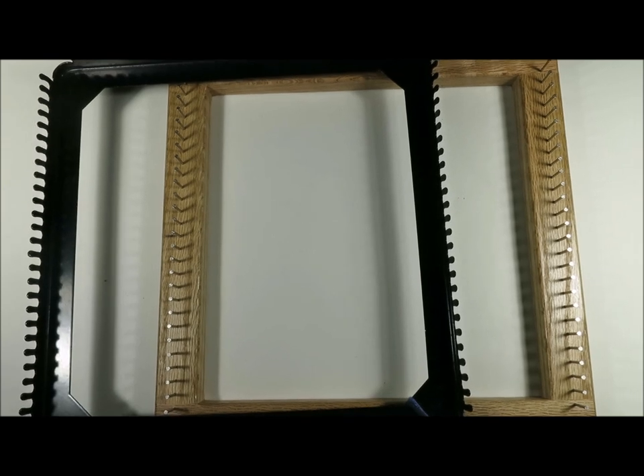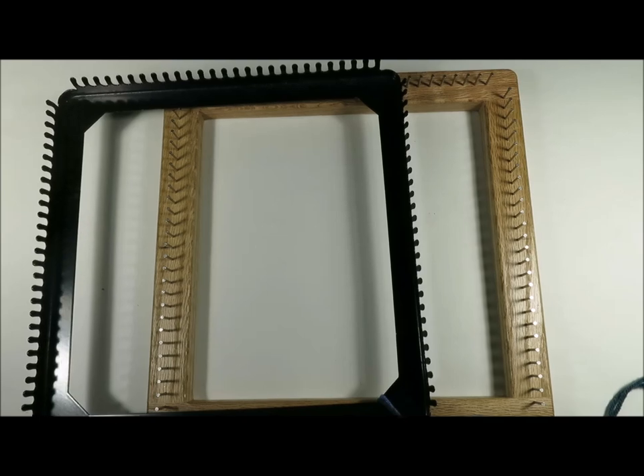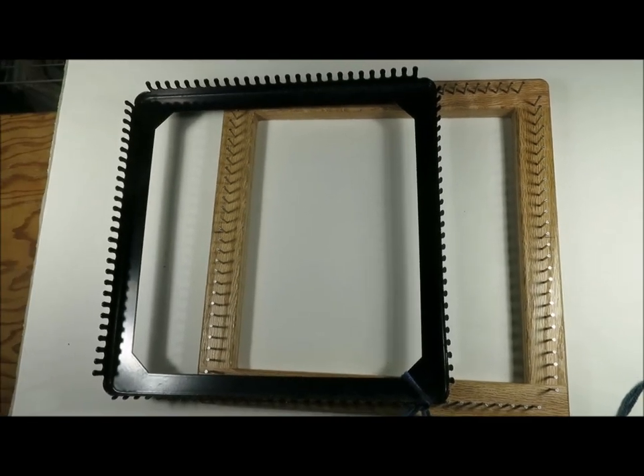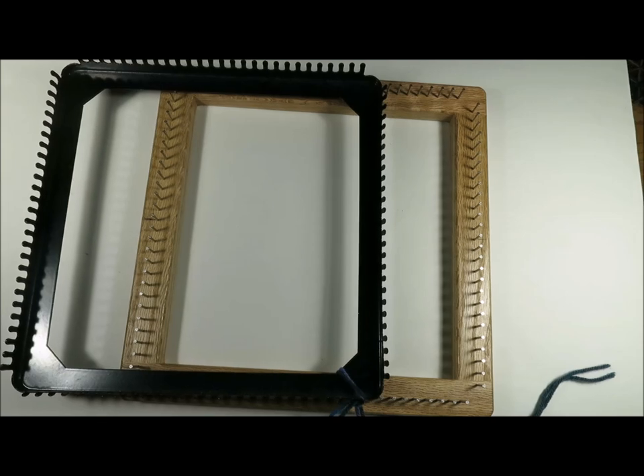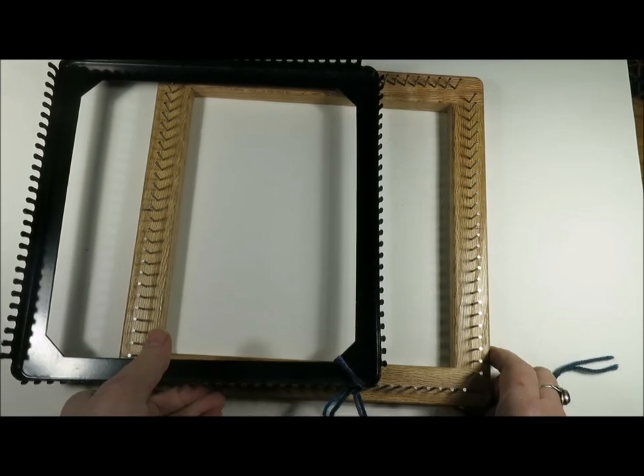Hello, this is Noreen Crone-Findlay from cronefindlay.com and toddytalkscrafts.com. I'm going to show you how to weave with yarn on the 27 peg or 27 nail potholder loom.